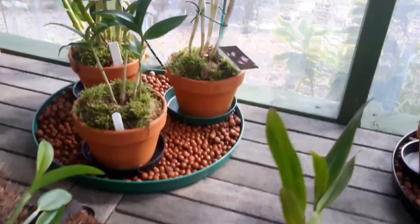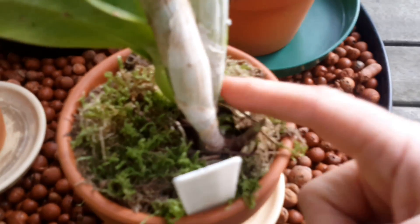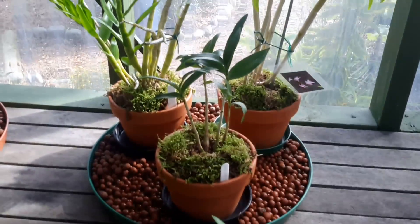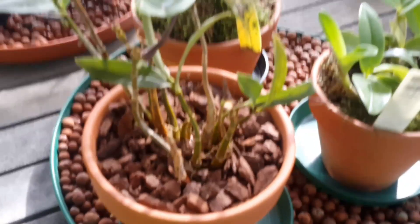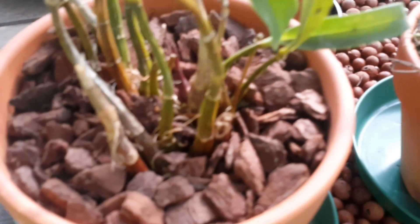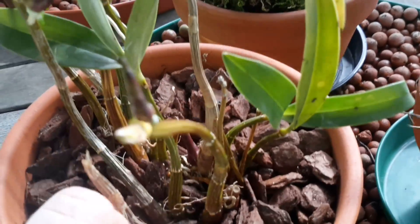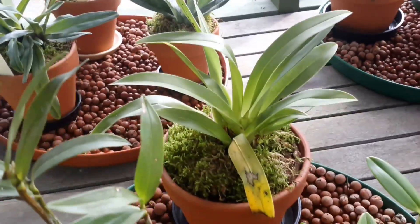Some of them have got nice new shoots coming up — like this Cattleya here, you can see a nice new shoot there, and there are a couple of other new shoots coming up. I also unmounted two plants. One of them was this Dendrobium — it was on bark and it never seemed to be very happy. As you can see it's producing kikis at the top, and when I unmounted it I realized it's produced one at the bottom too. It does seem happier back in bark. I will put some moss along the top like I've done with the others, as I think they look more attractive.